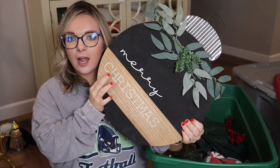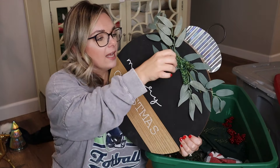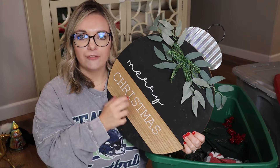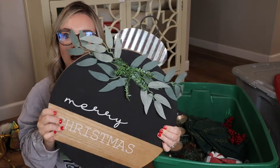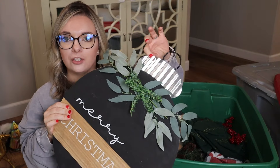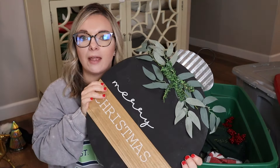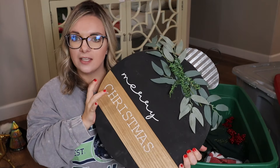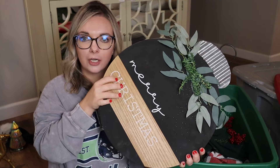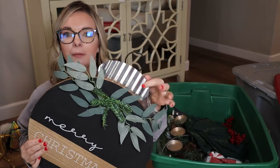This wall decor item I got from Hobby Lobby a few years ago — I've used this two years now. It has some little pine that you just need to fluff. It's just an ornament with the galvanized steel on top. I think this year I'm going to do some gold rub and buff on this ornament top, and this will have a brand new look. I'm getting rid of a lot of the silver. I love this — it's beautiful and modern — and I'm going to keep this for the wall but just do gold rub and buff for the top.